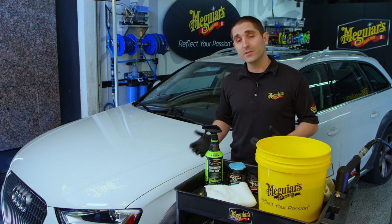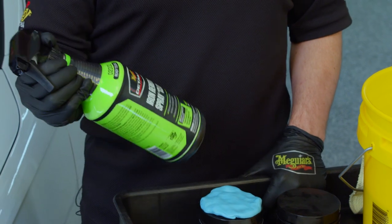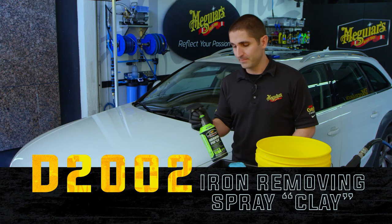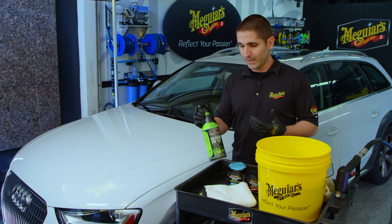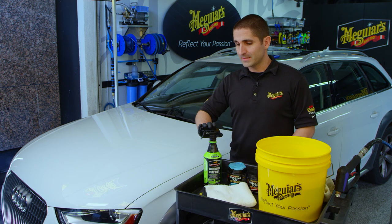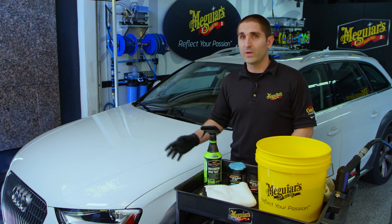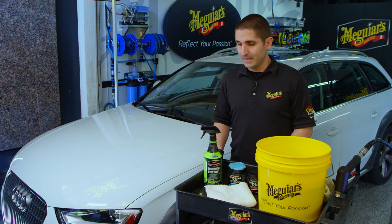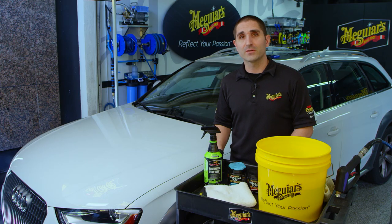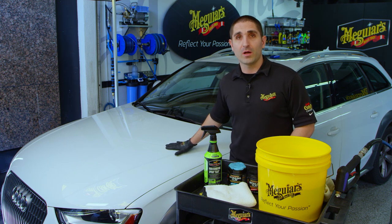One of the most exciting and unique formulas in the ready-to-use lineup from Detailer is actually D2002 Iron Removing Spray Clay. You're probably wondering what exactly that means — so let me explain why this makes a lot of sense for really all types of users, whether you're a professional, a weekend warrior, an enthusiast, or just somebody who wants the car to look its best. This product is used to remove contamination that's embedded into or on top of the paint.